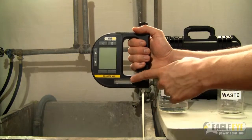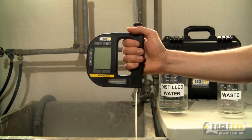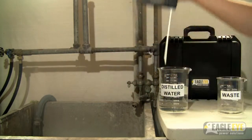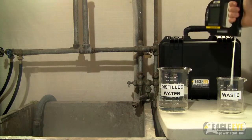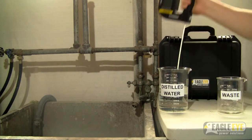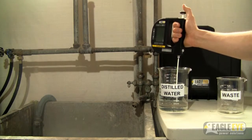Next is the test chamber. This can be cleaned by flushing it out with distilled water or a mild cleaning solution. To do this, pull in distilled water and release into a separate waste container. Repeat this process several times to ensure that the chamber has been fully flushed out.